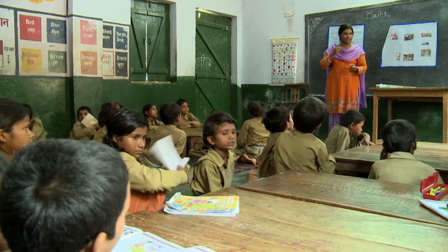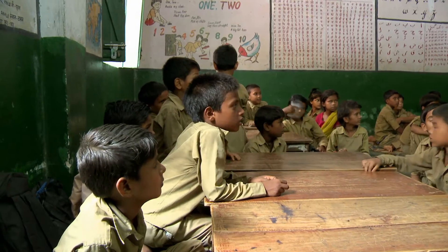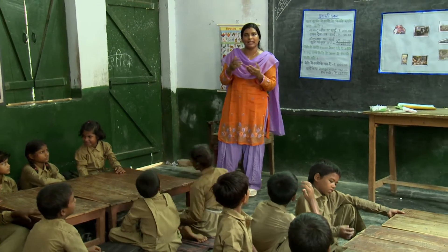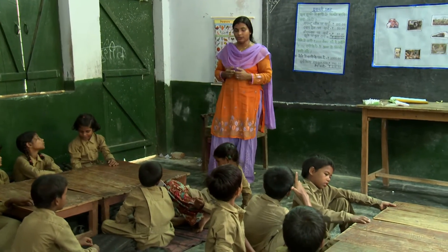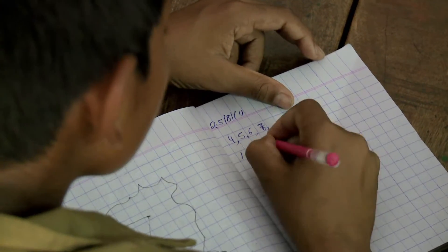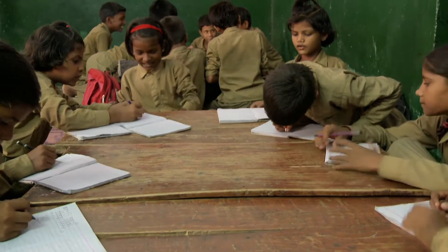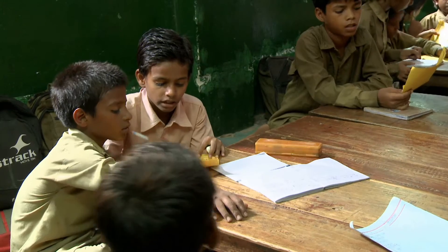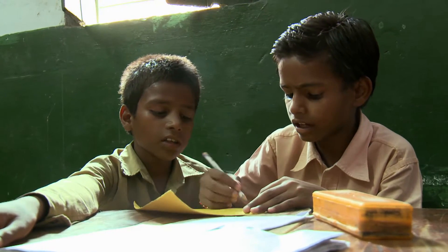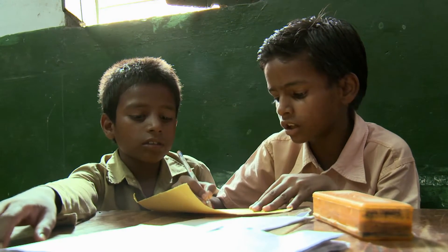She divides her students into pairs and asks partners to tell their stories to each other. Letting students create their own stories collaboratively in pairs gives them more confidence as they practice their mathematical skills. Aakas has taken 3,370 rupees and Aamit has taken 2,350 rupees.